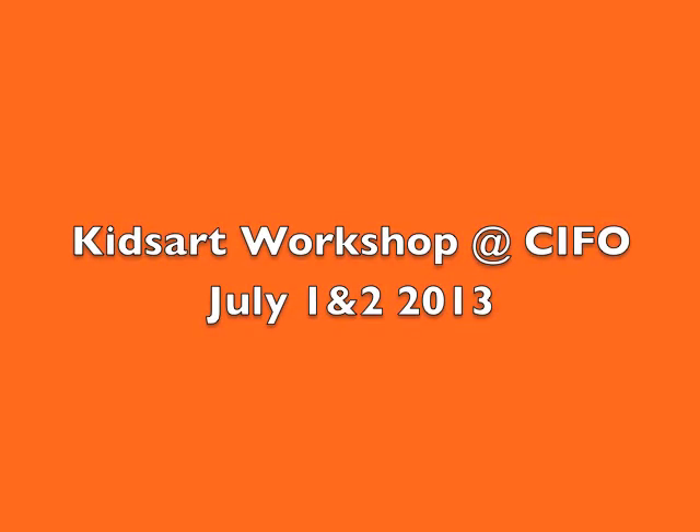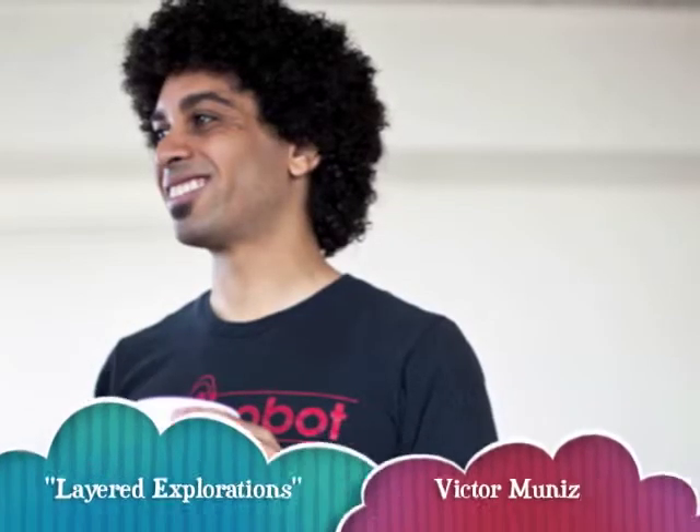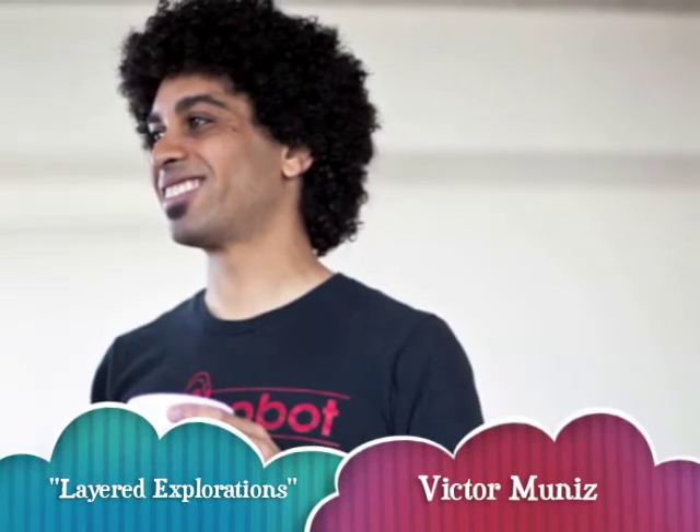This week's Kids Art Workshop at CIFO: Layered Explorations, with Miami artist Victor Muñiz. First we'll start with a list of materials — most of ours were found through recycling.